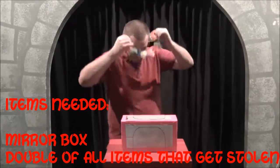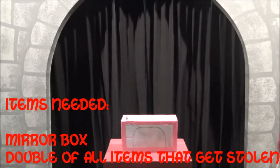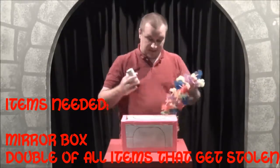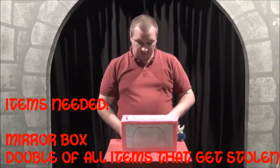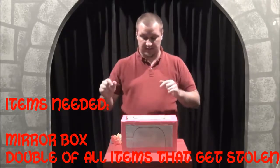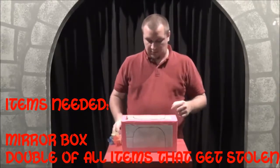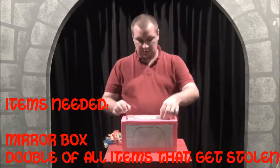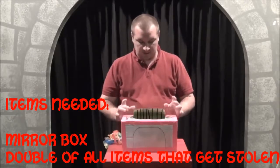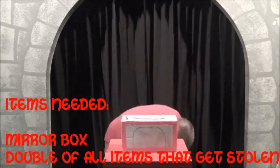And so the way this works is obviously I have two of each of these things, and that's how I did that — just using the mirror box that we made before. And I'll give you a link on this video, maybe right here, where it'll show you how to make this box. That's a good alternative. Enjoy it.